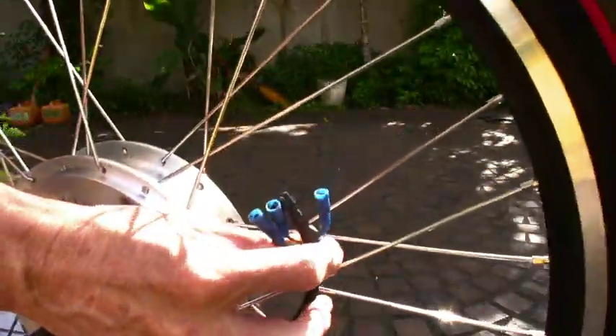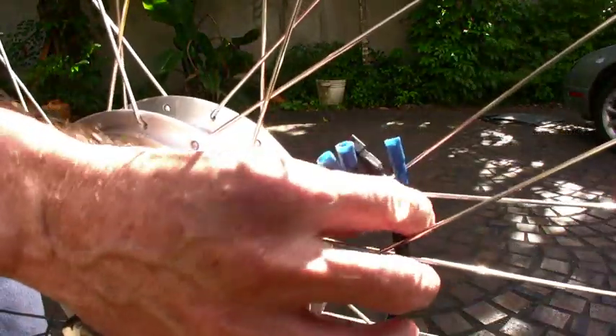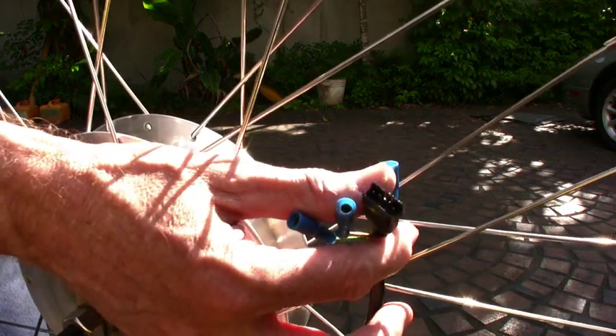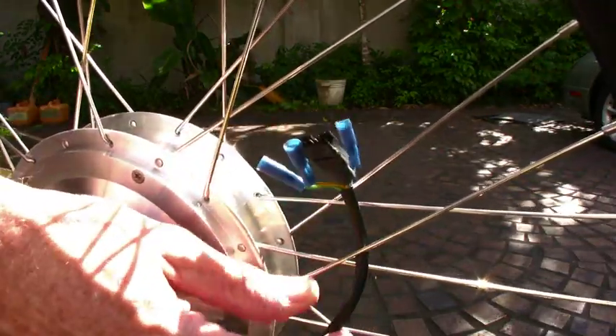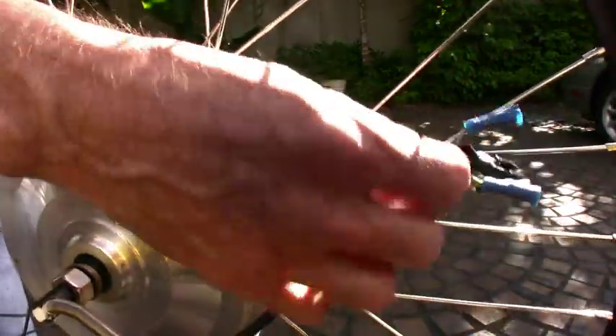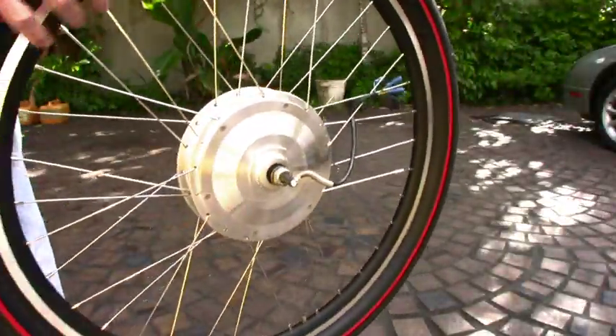You can see here — the connectors — there are just three power connectors and then what looks like a five or six pin connector for the cycle analyst, for control of the hall sensors and whatever all that stuff is. I don't know what any of that is. Anyway, this tire has 20 psi in it.